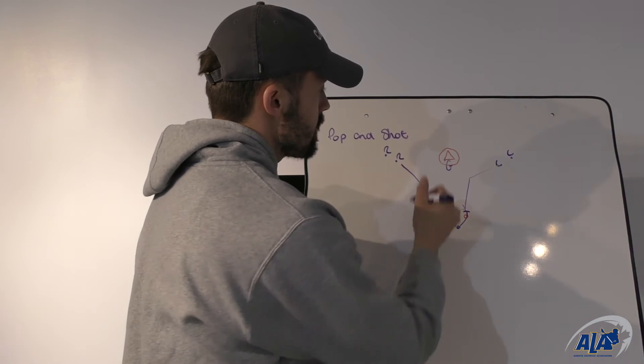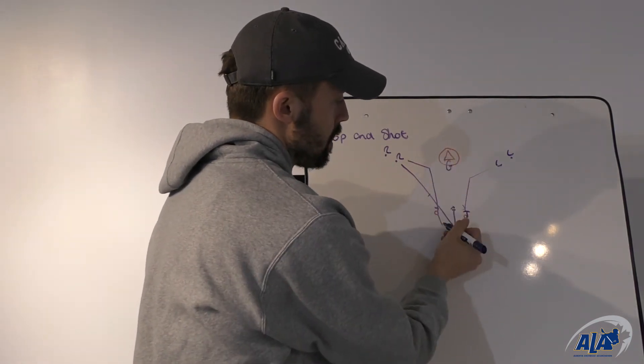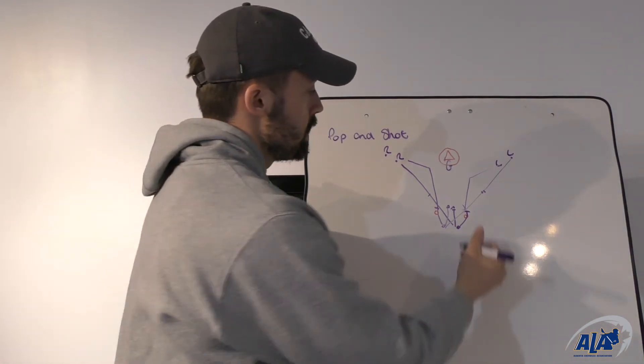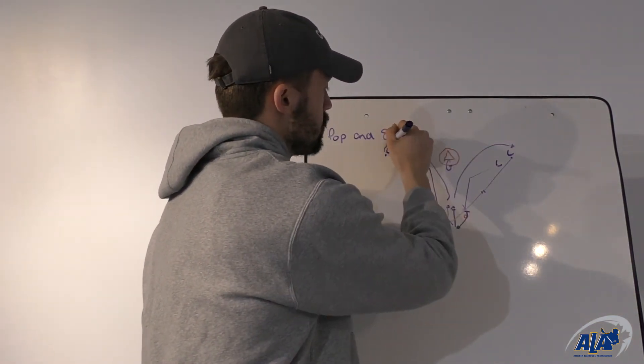As soon as that right-handed player passes, they're going to cut, work up, hesitate, and pop to the top of the floor, where they'll get that ball from the next lefty in line for a shot on the net. After shooting, the players will just rotate to the back of their lines and the drill will be continuous.